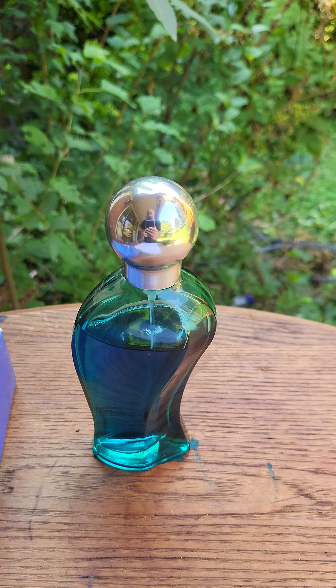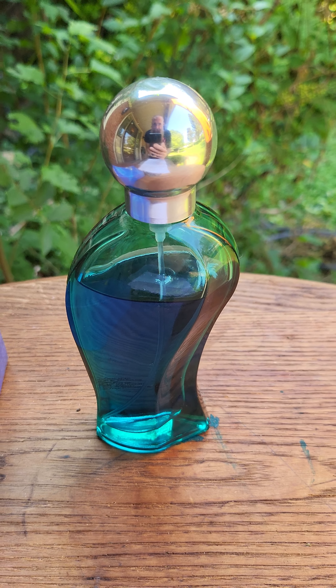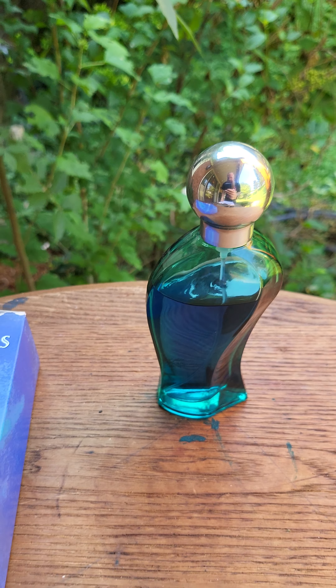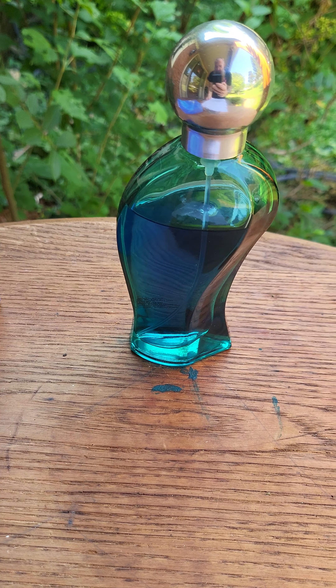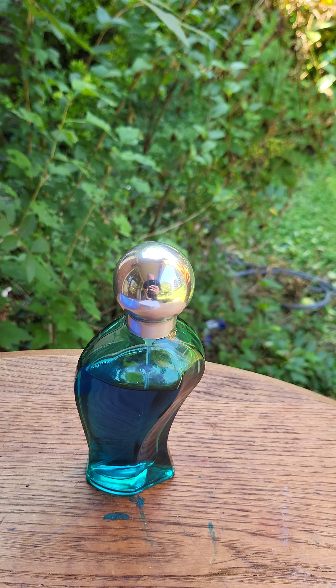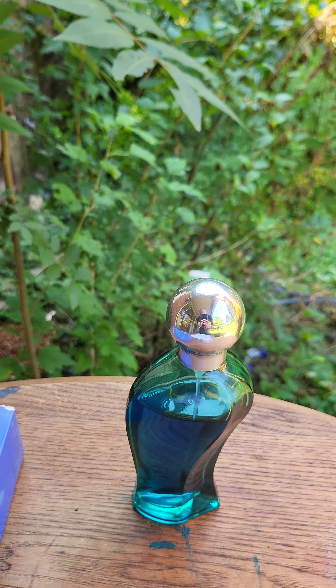On my skin this stuff lasts probably a good six to eight hours. It's a good cheapie — I got this back when I was in high school and I'm surprised it's still around. It's a very sweet fragrance. The amber and the clary sage give it that ambery smell and the sweetness.